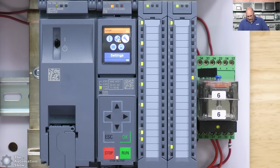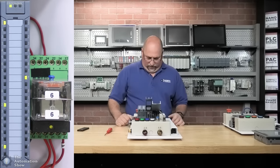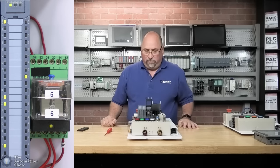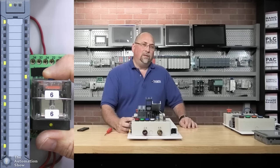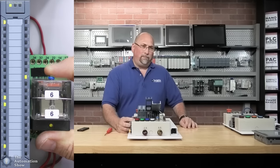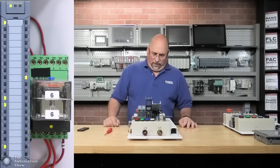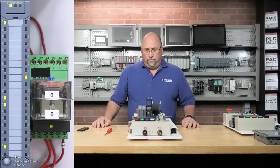Let's try some other buttons — that's one, two, three; the selector switches are four and five. Number ten is the key switch, number eight is the photo eye. Let's put a piece of metal on the inductive prox — that's number nine. Number six is the motor — let's close those contacts. I think we've got everything working as far as inputs are concerned.